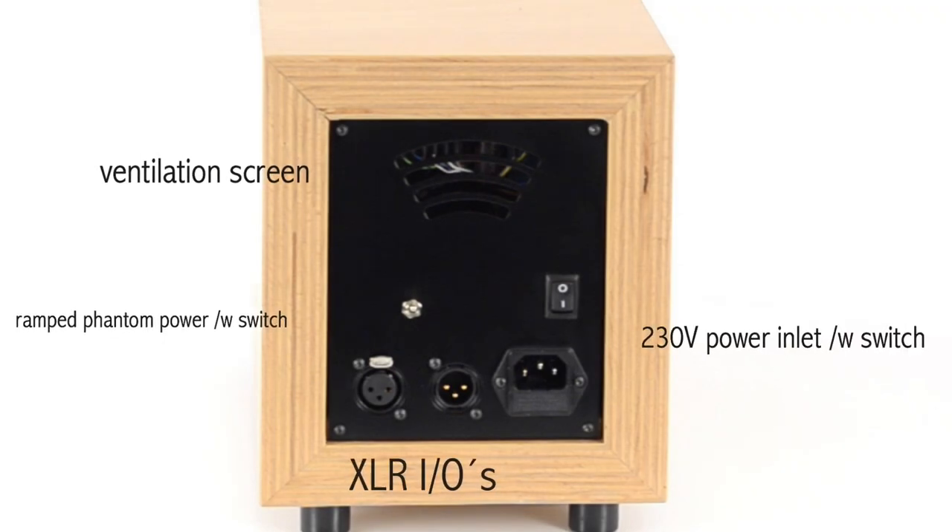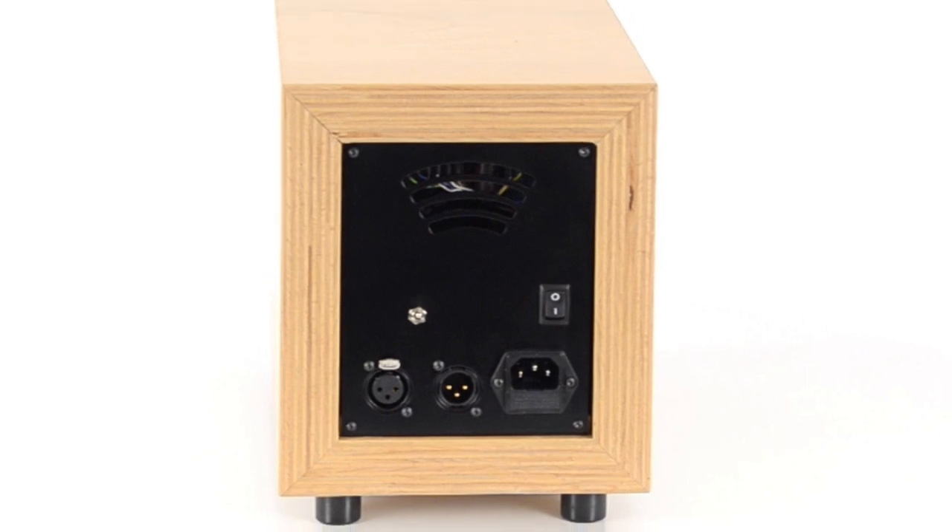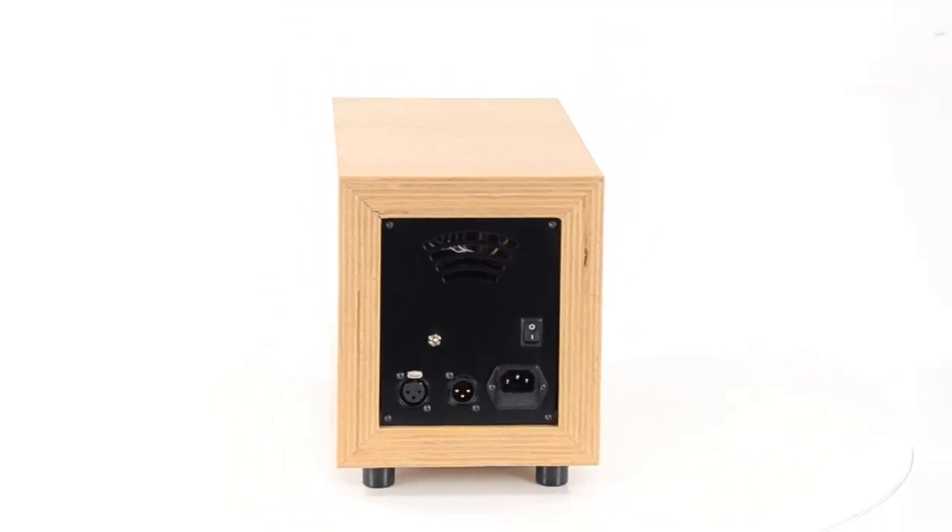The backplate features a 230V AC inlet socket with a fuse and switch, gold plated XLR in and outputs, plus a switch for the mentioned phantom power with ramp time. There are ventilation screens on both the bottom and the back side of the unit, which guarantees good ventilation and prevents the amp from running too hot.